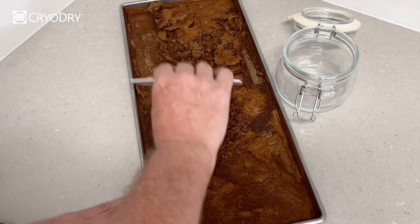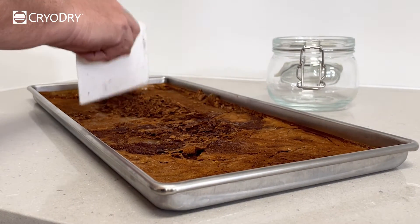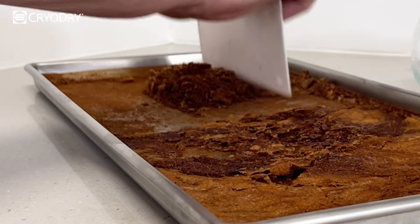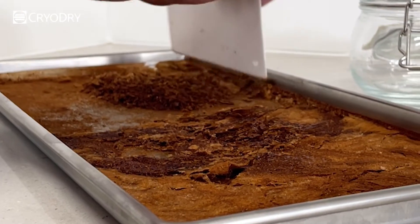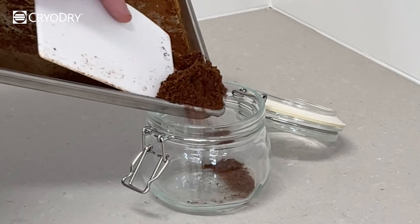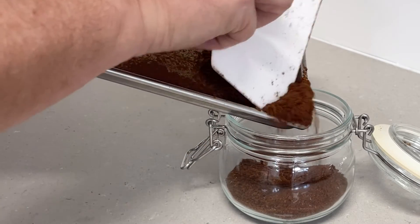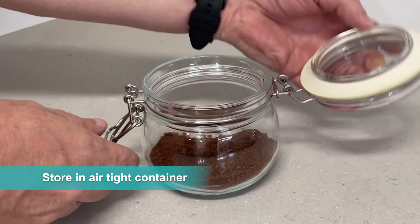We were very happy with the results and as you can see here, the texture of the coffee is dry and flaky, which crumbled easily and allowed us to crush and scrape the freeze-dried coffee straight from the trays. If you prefer, you may blend it in a blender. However, crushing it by hand for us was sufficient. We tasted this delicious blend and stored the ready-to-make freeze-dried coffee into an airtight container.